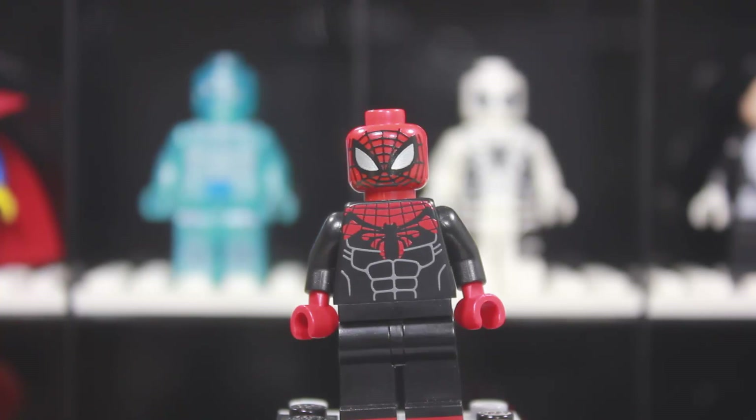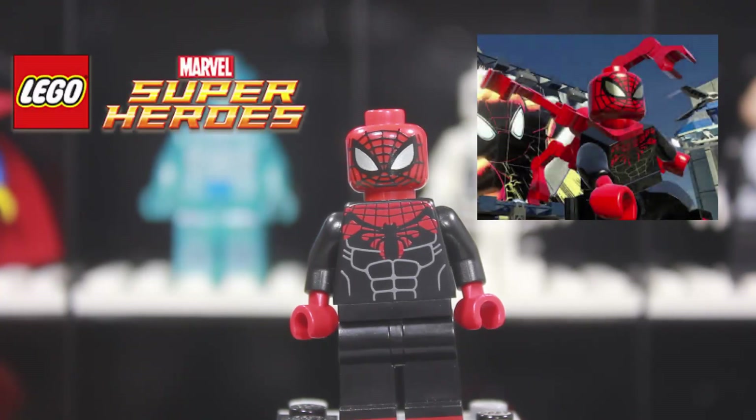This is the Superior Spider-Man from the LEGO Marvel video game, and it's missing kind of a component, but we'll talk about that a little bit later and see how my thoughts are on maybe modifying it. Anyways, if you guys don't know who Superior Spider-Man is, here's my understanding of it.